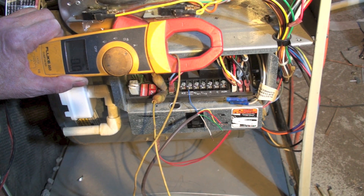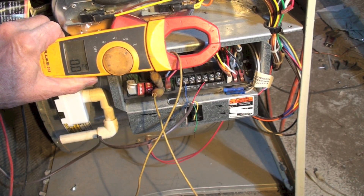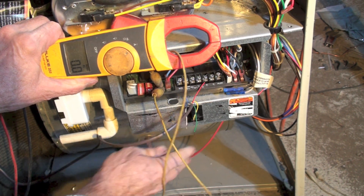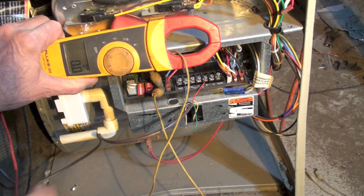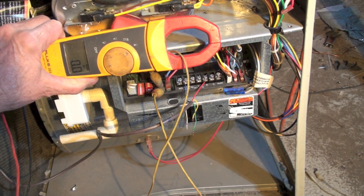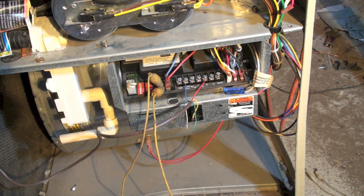So I'm going to start putting these thermostat wires back on to the terminal board one at a time to try to find out where this problem is. I've hooked up the R wire. If we have a short here, let's check this out. I do have a short — you saw my number come up there. My amperage went way up, so I do have a problem in R somewhere.